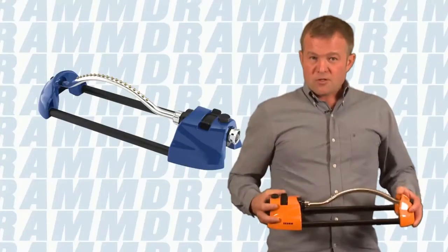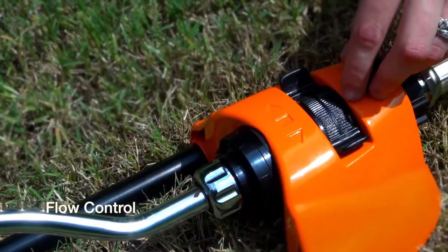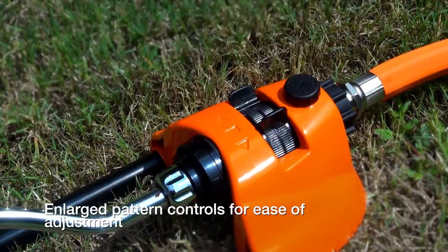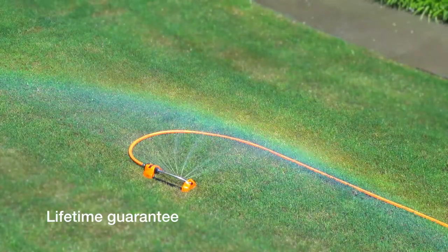This is rugged metal construction with 18 brass heads. It allows you flow control and also allows you to control the pattern. So if you want to create a large square up to 3,000 square feet, or smaller rectangles, this is an excellent choice.